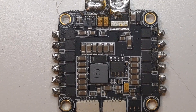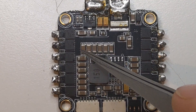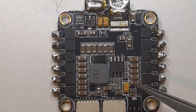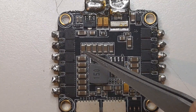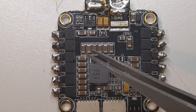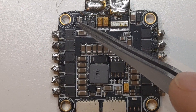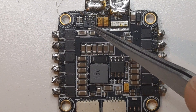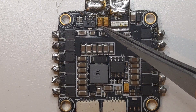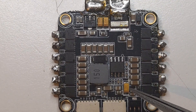Here we can see another ESC, a normal-sized one. We can see a bunch of ceramic capacitors, which are kind of big — I assume these are the main filtering capacitors, and most definitely they are connected in parallel to increase their capacitance. We also see some smaller ones, most definitely used for this regulator here. We can also see some electrolytic Tantalum capacitors.